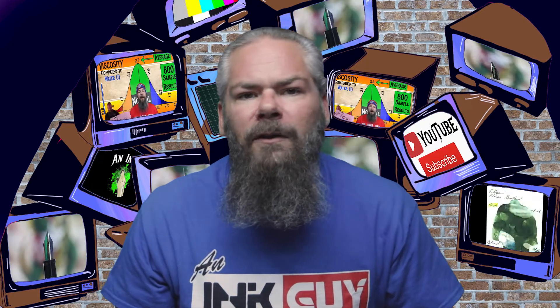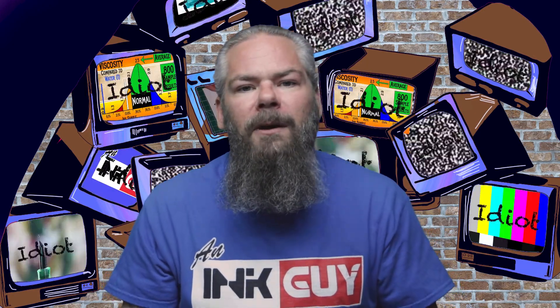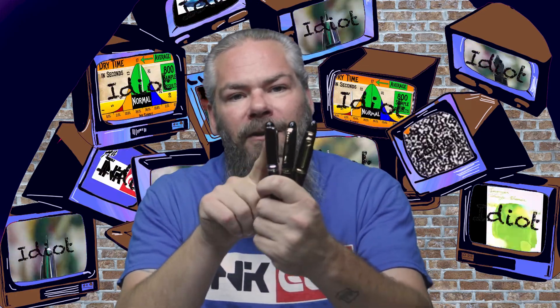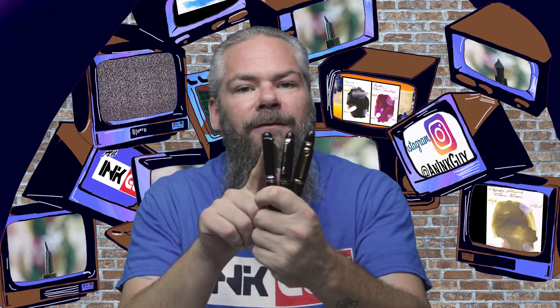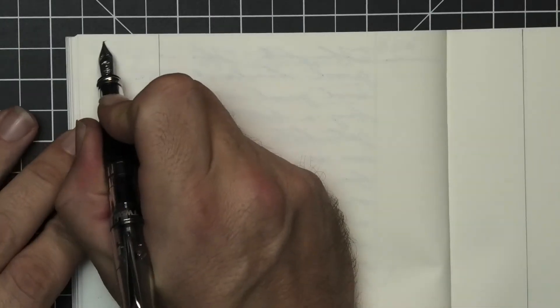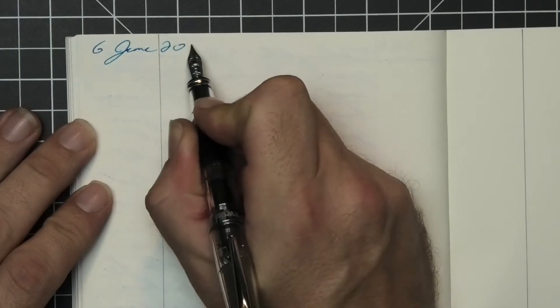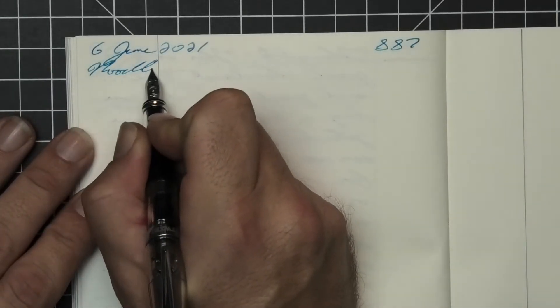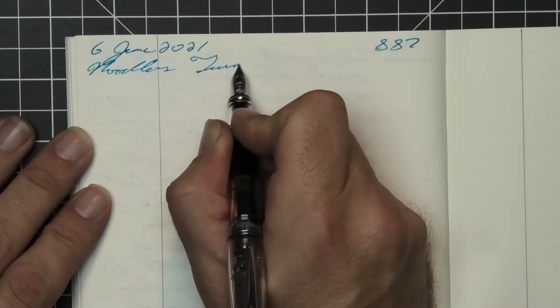To have a range of experience with this ink, all of the writing samples are done with a Jinhao 159 with a 1.1 stub, a Jinhao X450 with a medium, and a Jinhao X750 with an extra fine. Then a Twisbi mini with a fine nib was inked up, used for a day, and used to take the notes for this video.